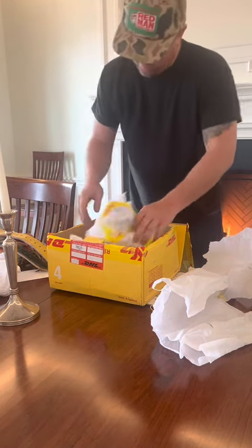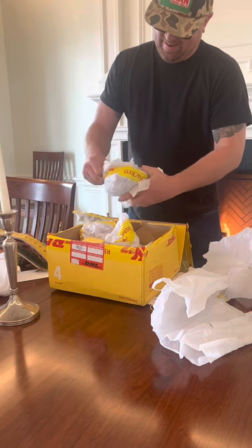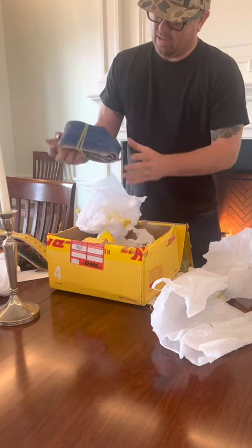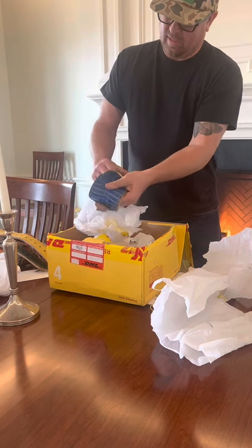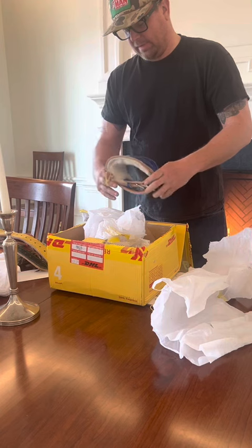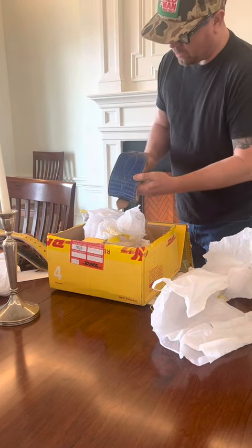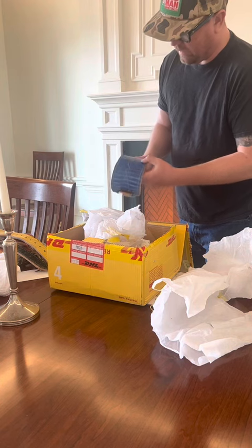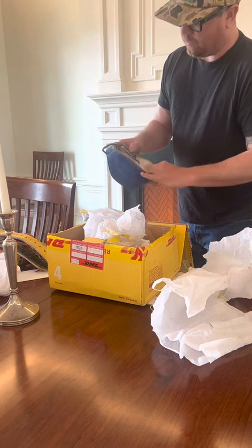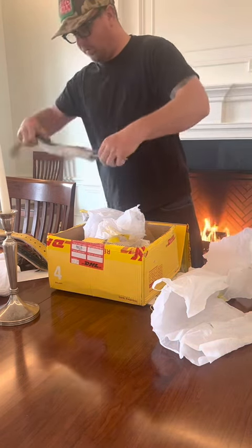I can't wait to show them off — everybody's gonna be jealous. Look at this, it's like that Bulgari blue. Man, is that nice — that's a beautiful collar. I'm not sure what that is, if that's some kind of snake, but that's a beautiful collar. Hey Chico, thank you so much — beautiful, beautiful collars.